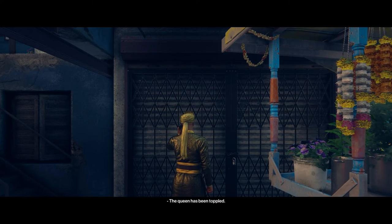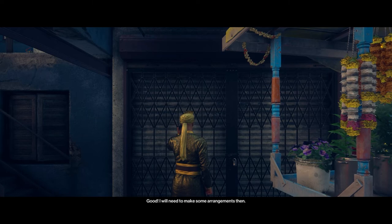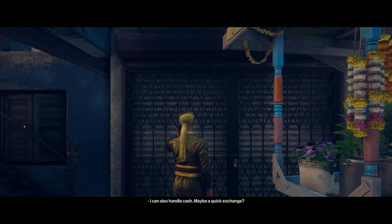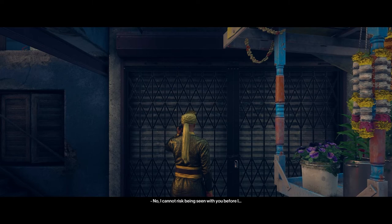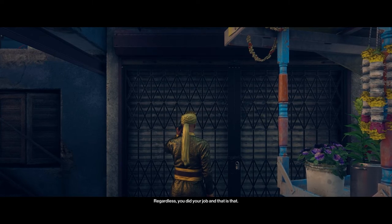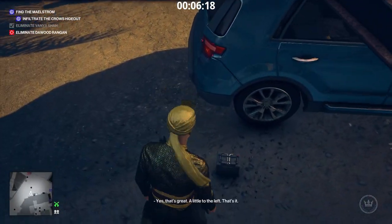Rangan speaking. The queen has been toppled. I understand. Good. Good. I will need to make some arrangements then. I'll transfer the rest of the money to you as we agreed. I can also handle cash — maybe a quick exchange? No, no, I cannot risk being seen with you before I... I need to talk to someone first. Regardless, you did your job and that is that. You will get your money. Now if you'll excuse me. Pick up the car battery. We go to the barge.